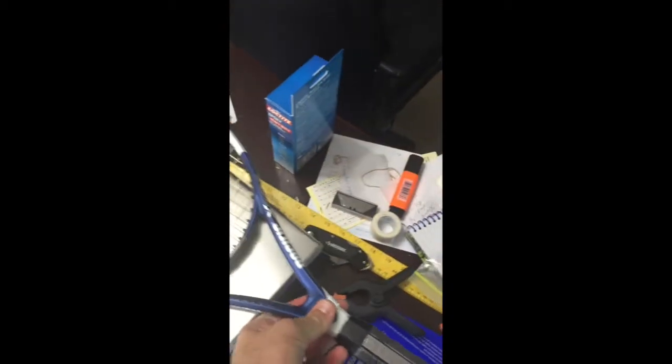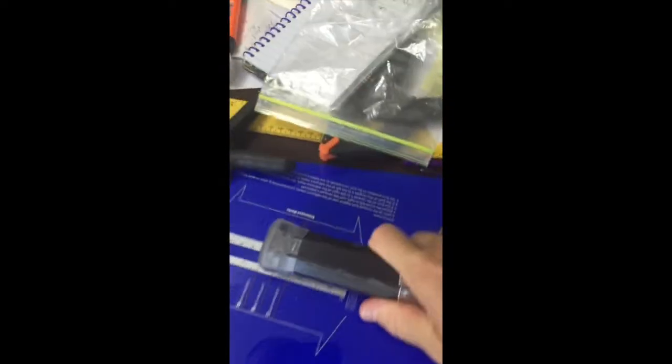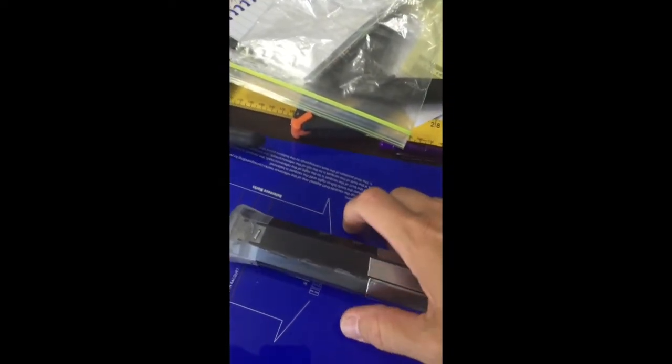Let's go ahead and weigh this out. We're expecting it to be about 10 grams added, so it should be right around 299 grams with the lead tape added. And as you can see, it's 299. Let's go ahead and see what the balance has changed to — I'm expecting it to be about 3 points head heavy. Right there, it's 3 points head heavy, spot on.